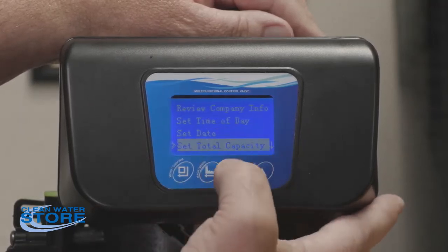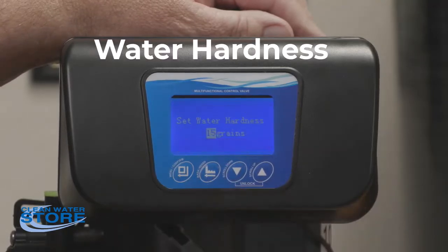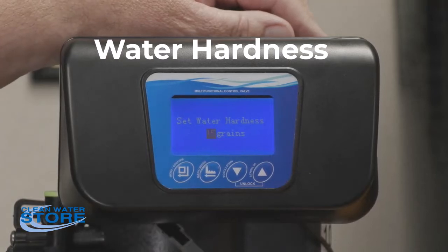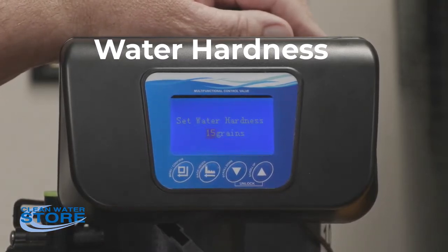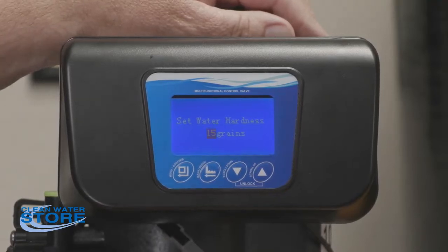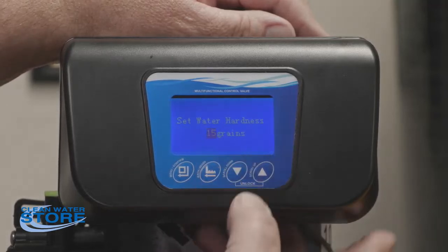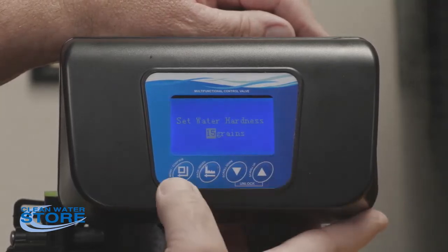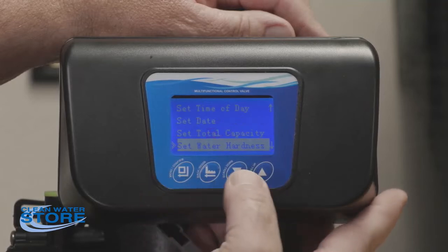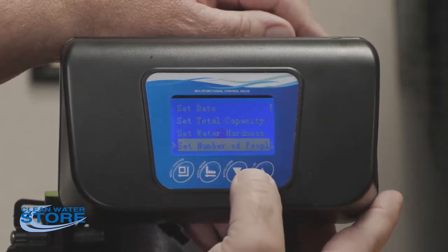Water hardness is the one you're going to want to set. We set this at 15 grains here at the shop — that's a conservative number. You might benefit from finding out your true hardness by testing, or if you're on city water you can look up their website. Most city waters are around 13 to 15 grains, so adjust the setting accordingly.